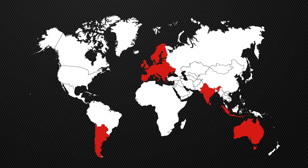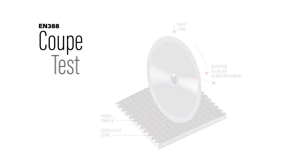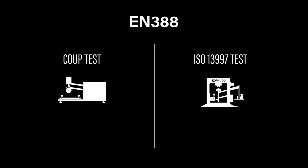Europe and other countries around the world rely on the EN 388 standard. The EN 388 standard uses two different methods when measuring the cut level of gloves: the coupe test and the EN ISO 13997 test using the TDM100 machine. When testing to the coupe test, the material is placed beneath a rotating blade under a fixed weight, resulting in a cut score ranging from one to five. The coupe test is still used for lower cut-resistant materials, but if the coupe test results in a level ranging from three to five, the ISO 13997 test is required.